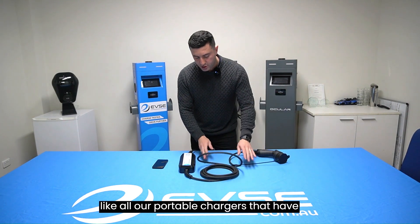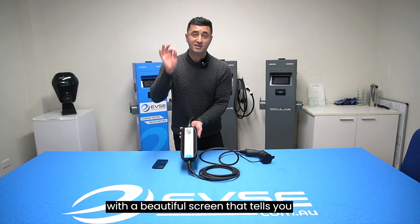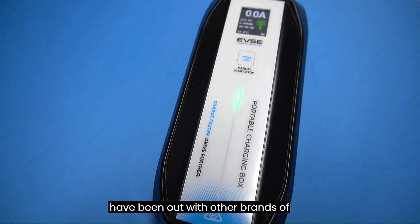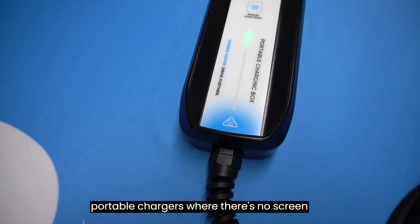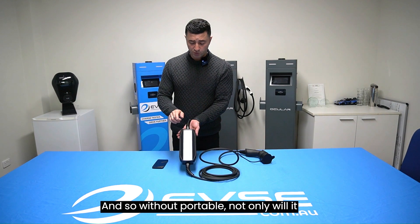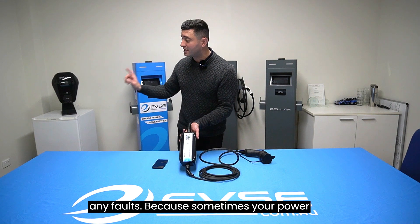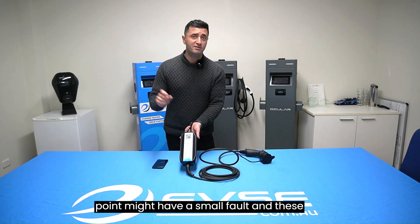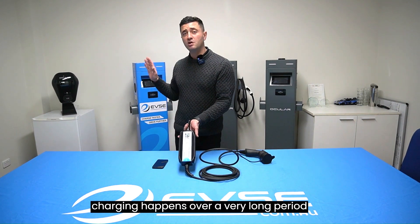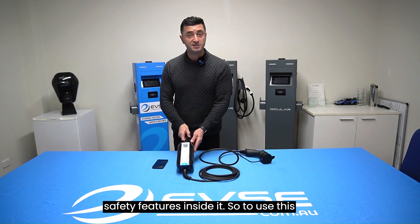Like all our portable chargers, this one comes with a screen that tells you exactly what's happening. I can't stress how important that is — I've used other brands with no screen, plugged in, and nothing happened. Our portable not only tells you how fast it's charging, but importantly it tells you if there's any faults. EV charging happens over a long period at high power, so it has maximized safety features inside.